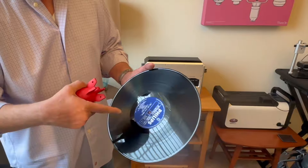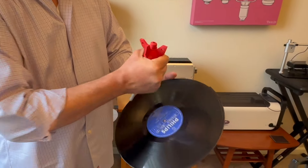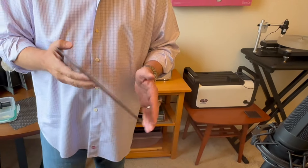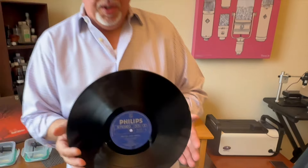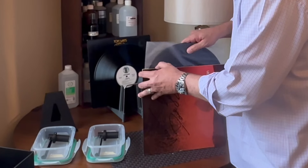Just in case the side that was on the cork mat picked up any contaminants, hit it one last time with the Giotto Blaster. If you're a fan of the Zerostat, you can hit it with that too. The inner sleeve looks old and nasty, so we'll go with a new sleeve. Let's go listen to this record.